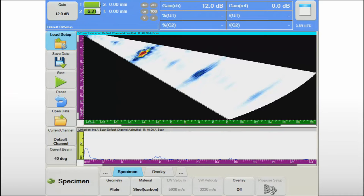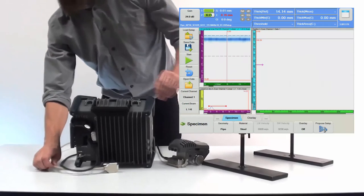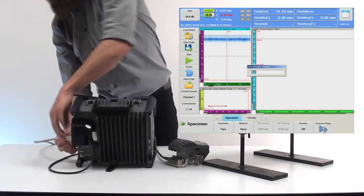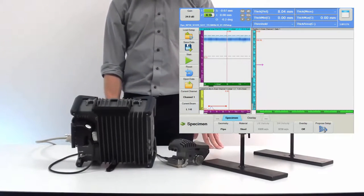To ensure an efficient inspection workflow on-site, Topaz 16 allows operators to prepare and save setup files for various components in advance. During the job, the appropriate setup file can simply be selected from a list. Upon connecting the NDT paintbrush to the Topaz 16 unit, it will be automatically detected and its mechanical parameters will be immediately read by the software. The scanner is basically ready to go.